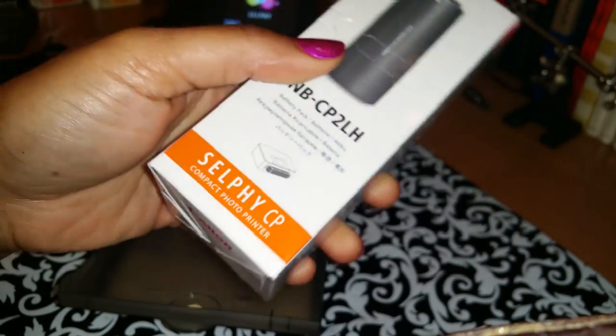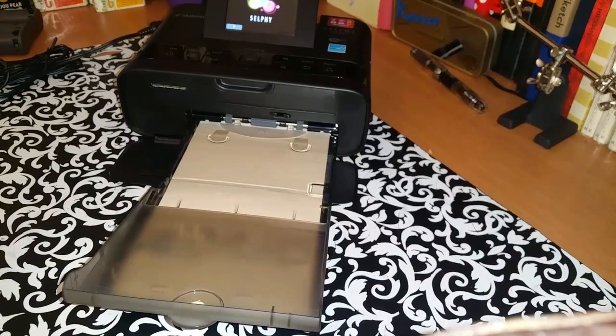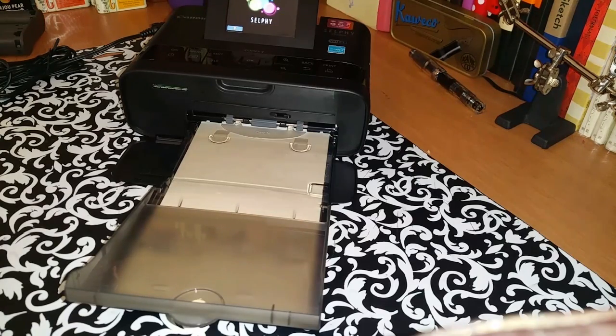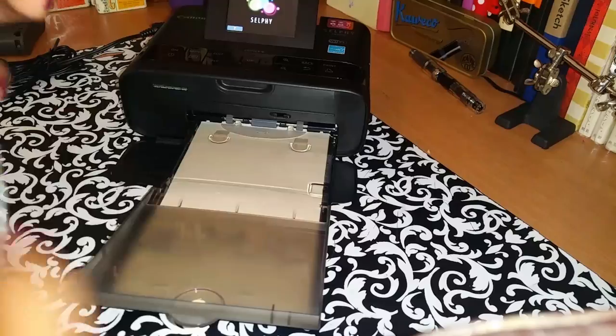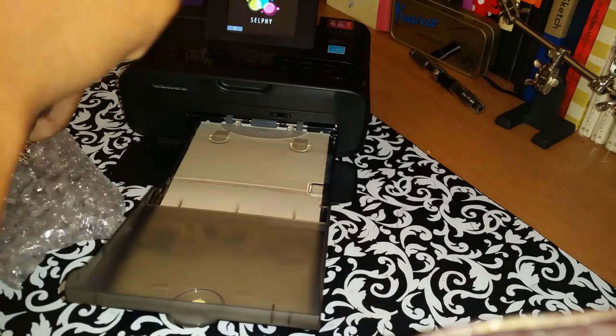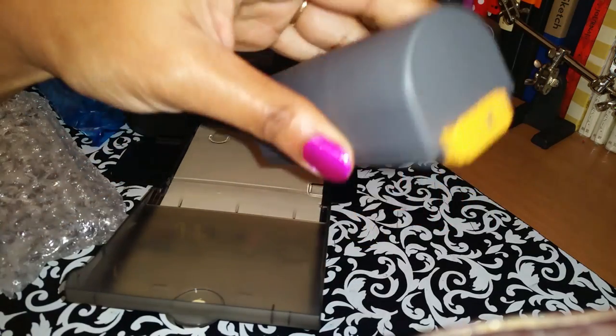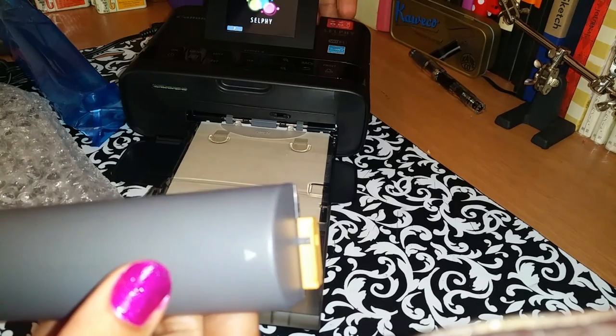I chose the device that has the optional battery, so I would only need the battery if I decide to take it somewhere where I can't print using my wire. I'll go ahead and open the batteries just so you can see what it looks like. I haven't used it yet. This is what the battery looks like, and the battery attaches on to the back of the machine.